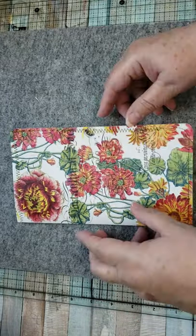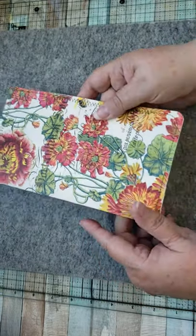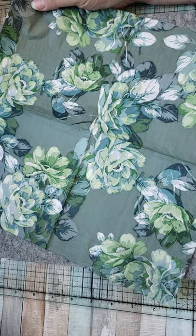It feels almost like fabric. So I'm going to show you how this is done. So what we need is a napkin — any kind of napkin.